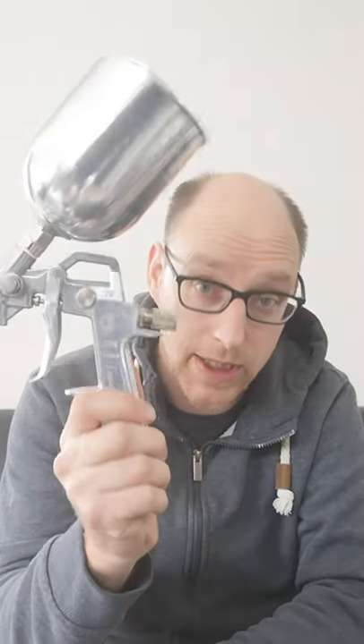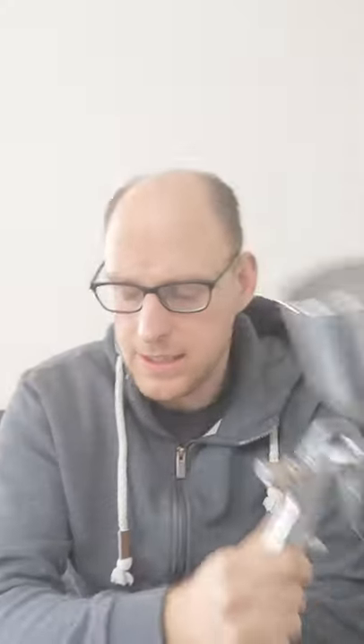I also ordered a new spray gun — and here's what's special about it. If I go to the local hardware store and buy a spray gun, I pay around 35 to 60 euros. This one was under 20 euros.